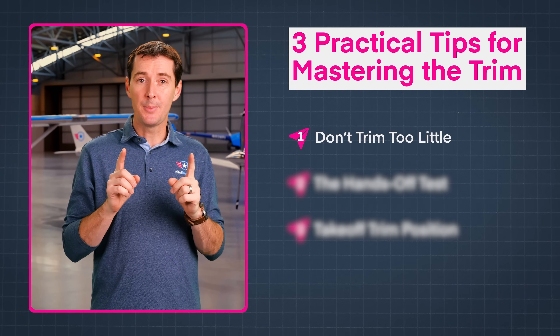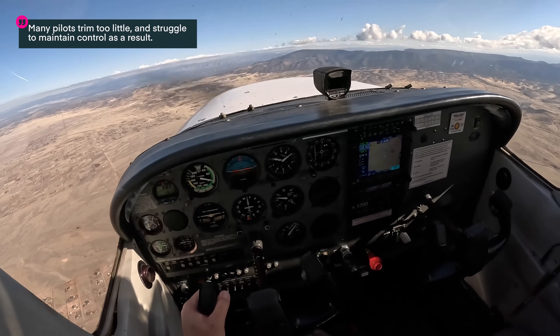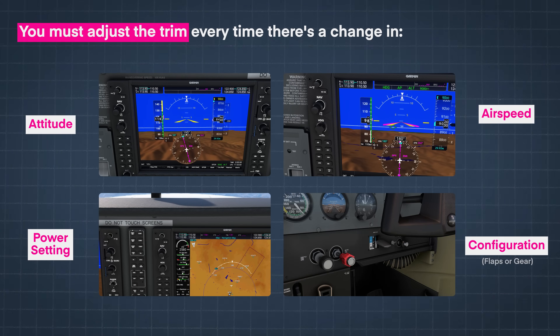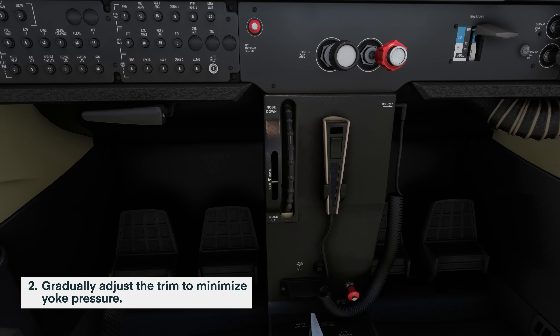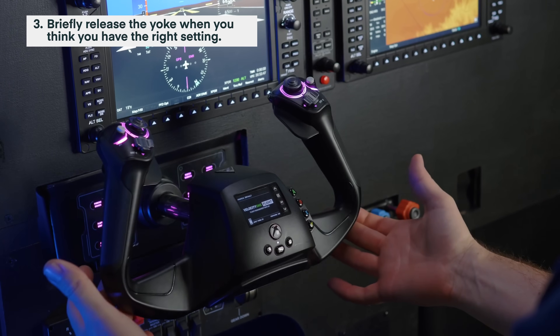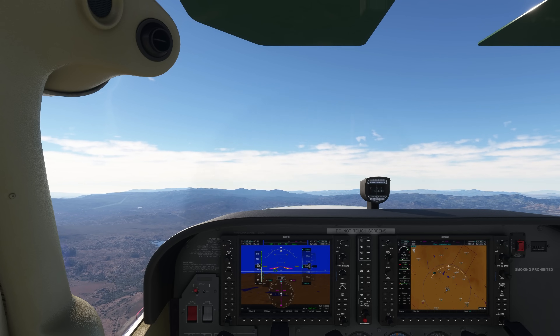So now you know the theory — but how does it translate into real life? Here are three practical tips for mastering the trim. The first one: be aware of when you need to readjust the trim. Many pilots trim too little, which means over time they struggle to maintain control of the aircraft. Remember, any time you make a change in attitude, airspeed, power setting, or the configuration of the aircraft, you need to trim again. Tip number two is a simple way of checking your trim setting called the hands-off test. First, maintain stable flight at your desired attitude and airspeed. Then gradually adjust the trim to minimize yoke pressure. When you think you have it right, briefly release the control yoke and see if the aircraft changes attitude. If it does, readjust the trim. If it doesn't, you did it right.